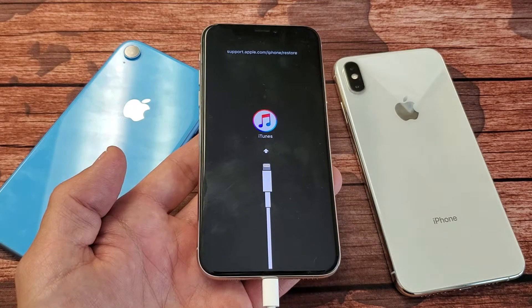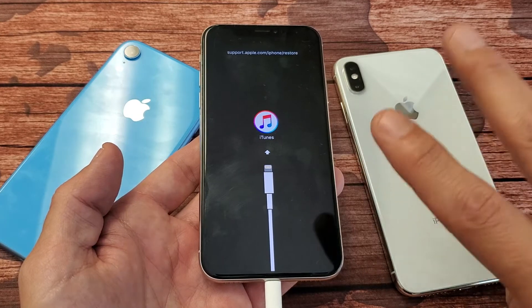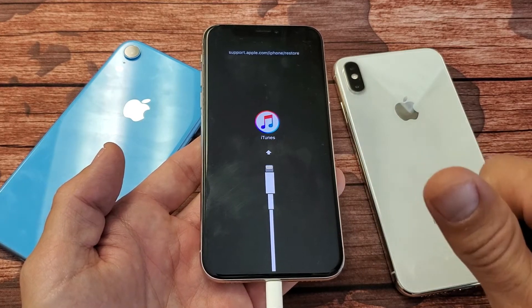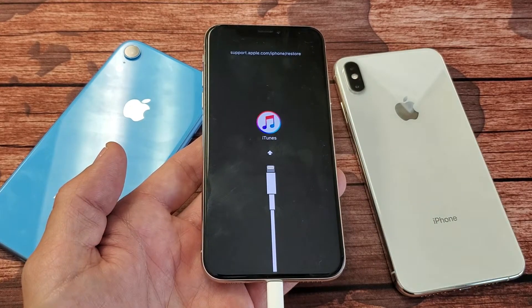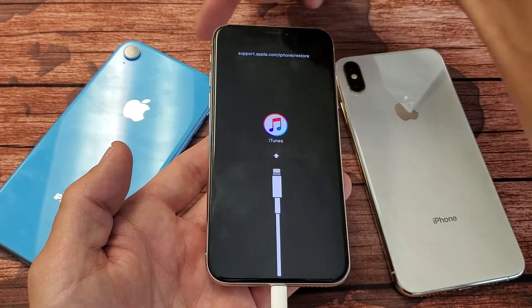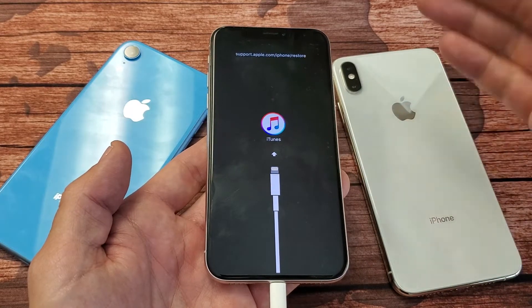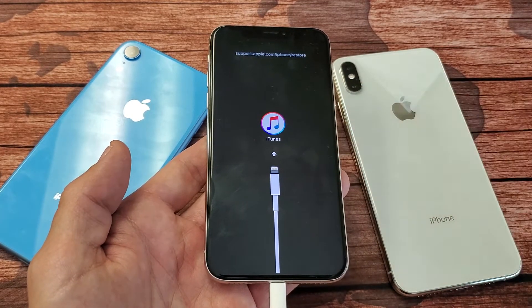Hey, what is going on guys? So you're stuck on this iTunes Connect on your iPhone. I'm going to give you two ways to get this back up and running, and 90% of you guys will have a fixed phone very soon. Now this is going to work for the iPhone XR, iPhone XS Max, as well as the iPhone XS and the iPhone X itself.